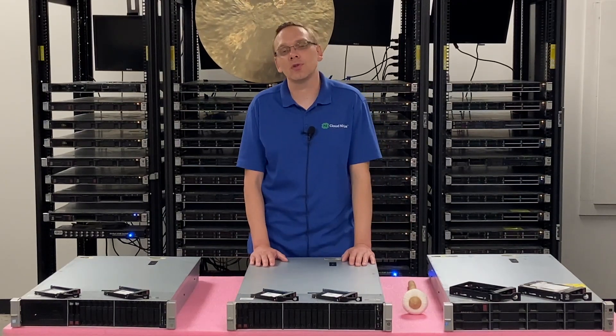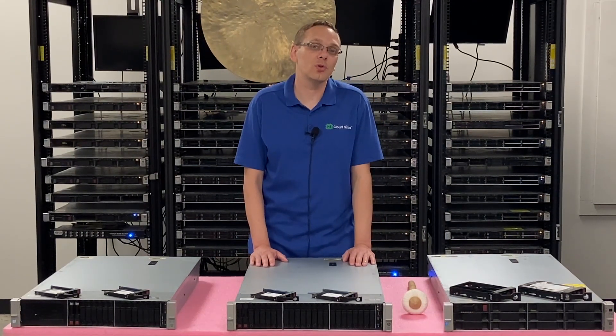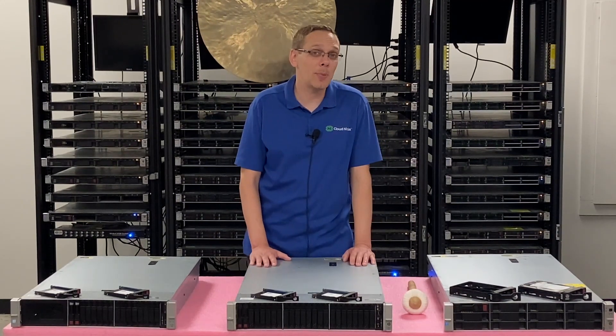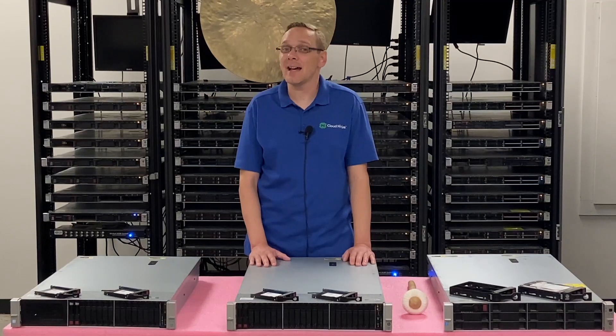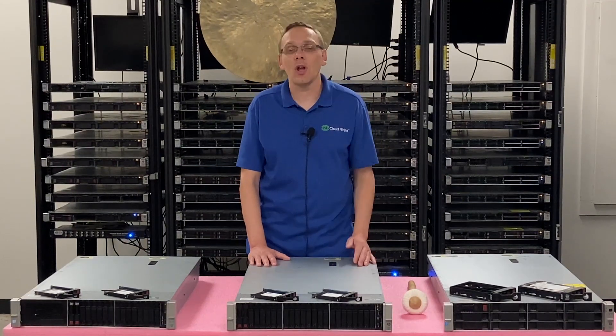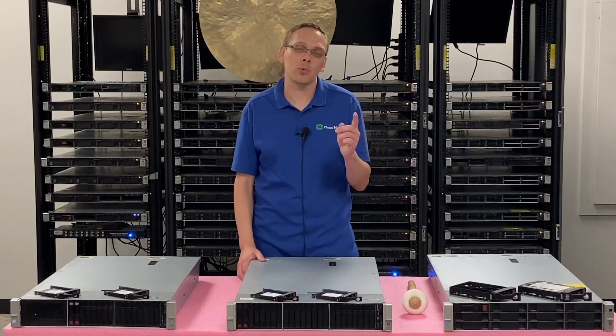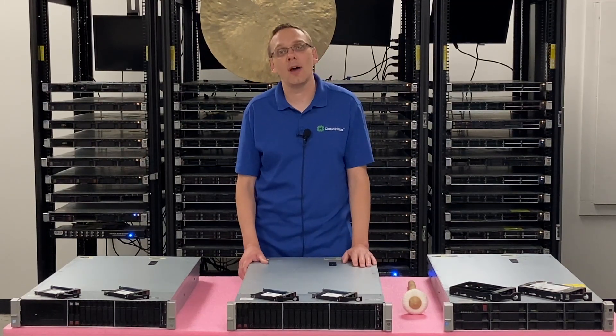This video is going to be specifically focused on drives. What we're going to do is show you the different types of compatible drives, the different speeds for those drives, and the max sizes for those drives. Then we're going to show you how to install them, which is incredibly simple since it's a hot swap and just pops in and out. And then we're going to show you how to test them with a cool little tool we like called HD Sentinel. So let's go ahead and hop in.